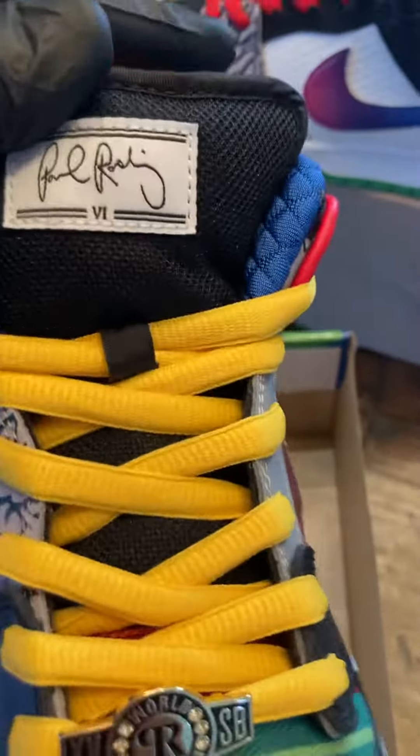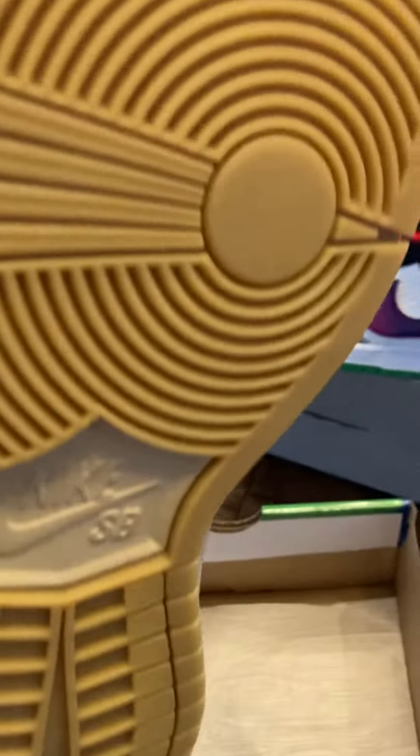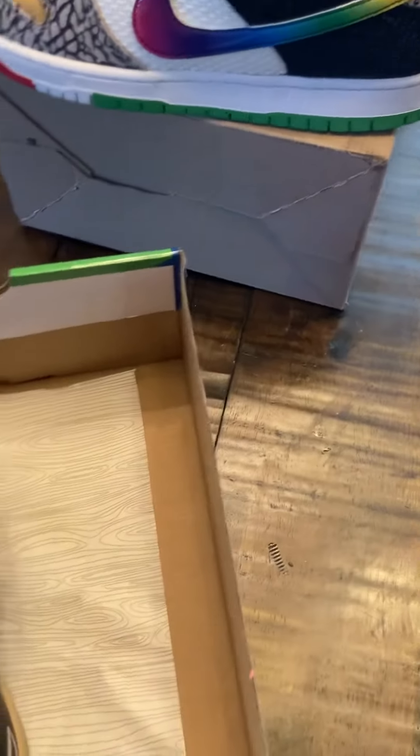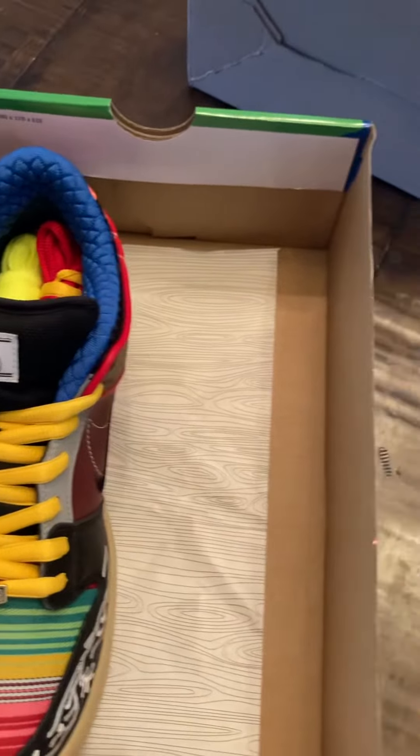Literally there's nothing common or the same about either shoe — they're totally 100% different. But there you go, brand new, with the paws.